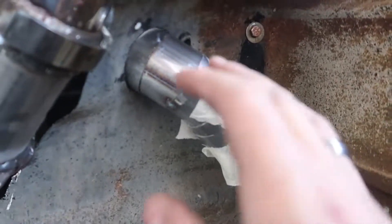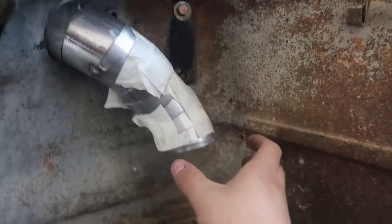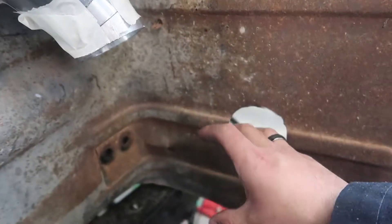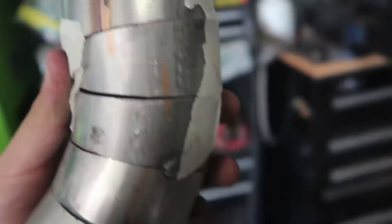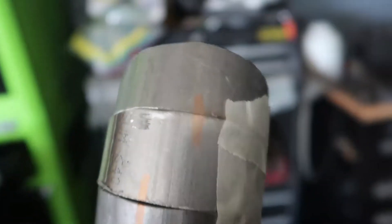Even though I'm not being 100% accurate with everything, I'm still able to get this nice bend and contour the way I want it to. I'll probably need another maybe ten pie cuts to go into this hole right here. Here's this piece — I've gone ahead and marked everywhere on it so I know where to line it up when I take the tape off.